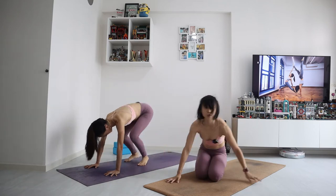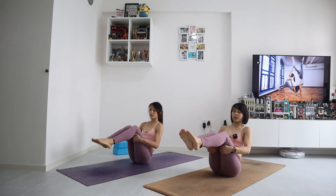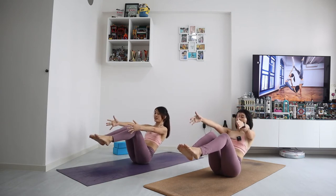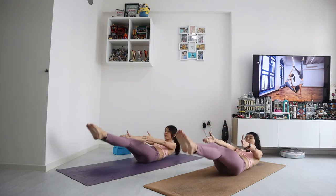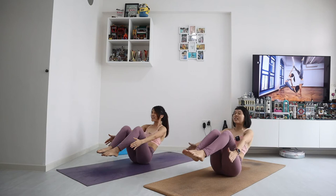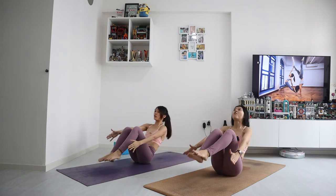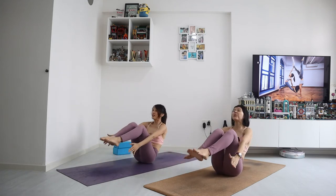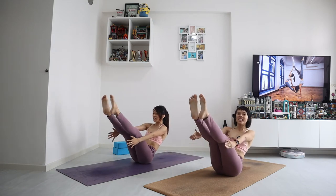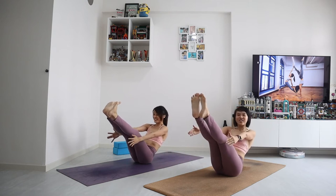Drop your knees now. Lie down on your back. Let's do high boat, low boat. Start with high boat — just sit down. Hands can support the back of the thighs. Lift the shins up parallel, forearms forward. Let's go down and up 10 times. Lower down and up — 10, 9, really squeeze, 8, 7, thighs close to the chest, 6, 5, 4, 3, 2, last one. Let's hold. Try to straighten if you can — 8, 7, 6, 5, 4, 3, 2, and 1. Release.